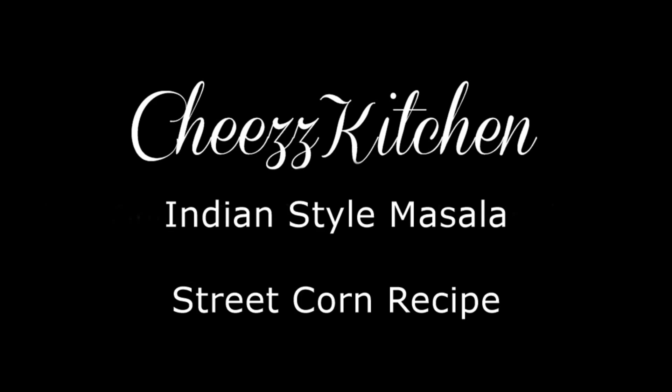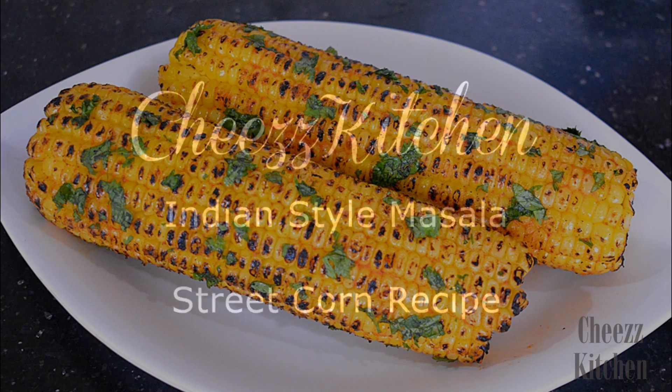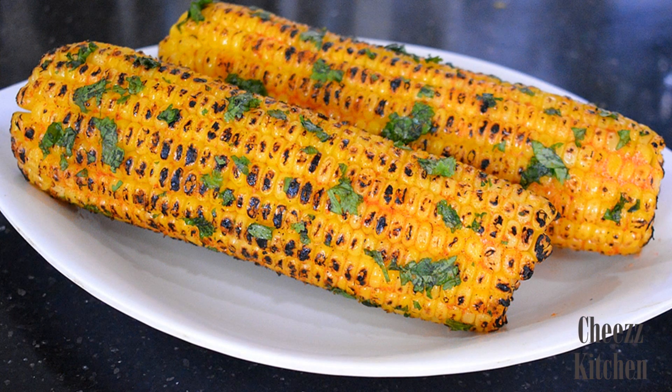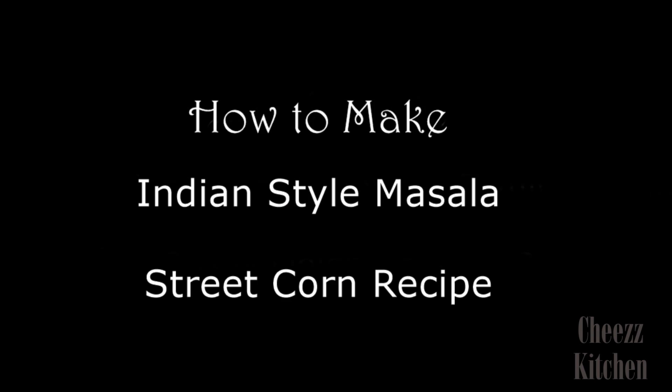Hey guys, welcome to Cheese Kitchen. Today I'm going to make Indian-styled masala street corn. This is a super delicious corn recipe and so easy to make yet very, very delicious. Now let's see how to make this simple snack.